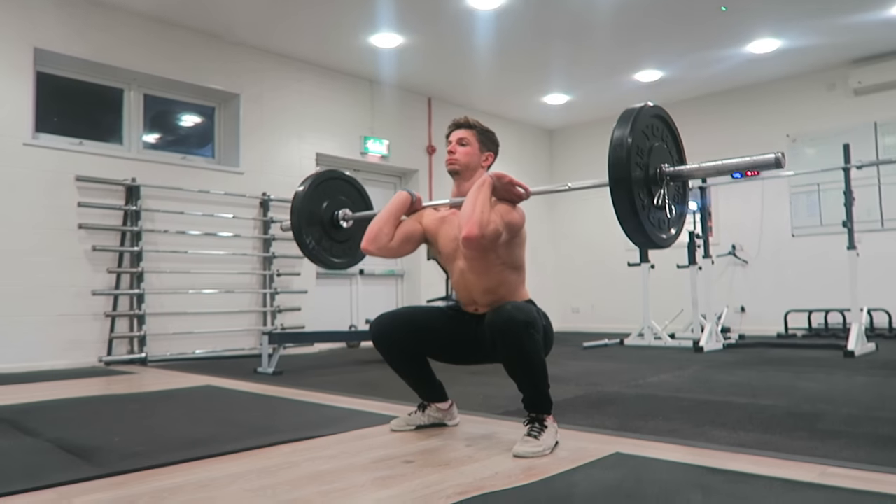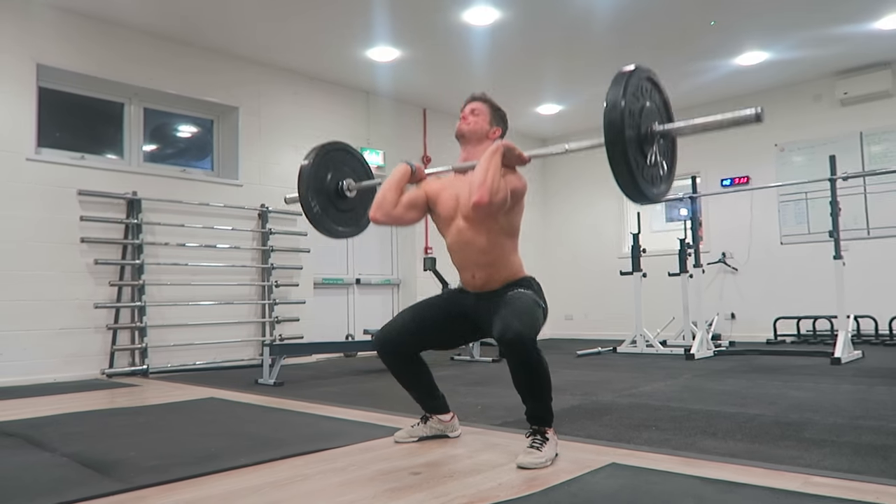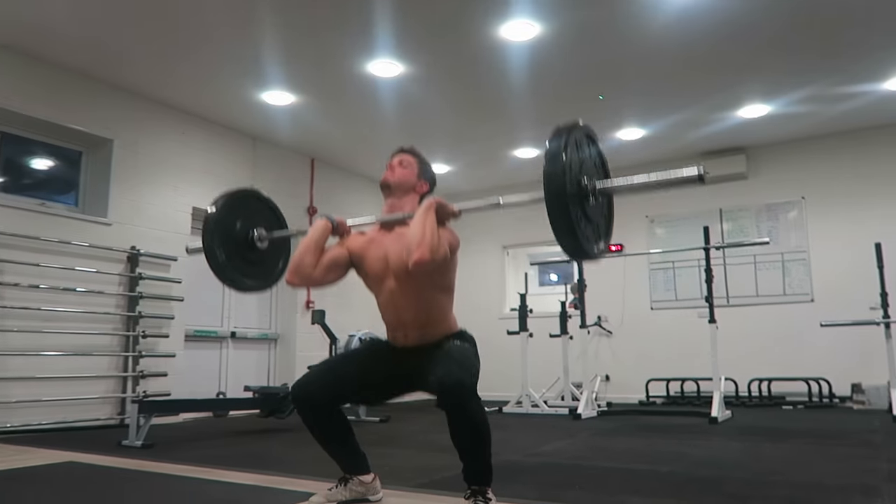Number two — you've seen me do this in a lot of videos — it's a barbell thruster. The thing is, this takes quite a lot of flexibility. For a lot of people that can't get a front rack, it's not usually because your wrists aren't flexible, it's because you don't have enough mobility in your lats.